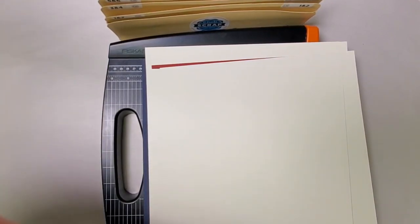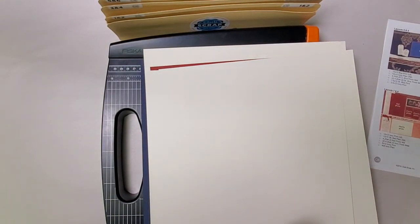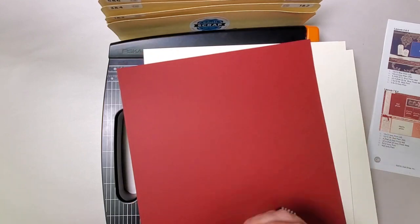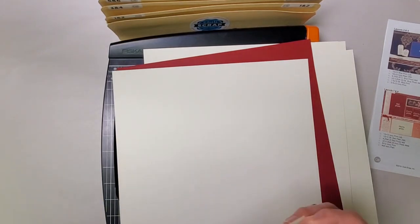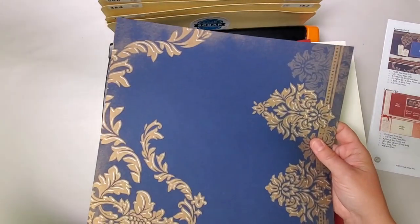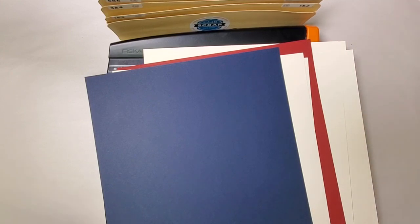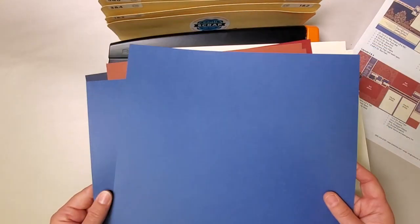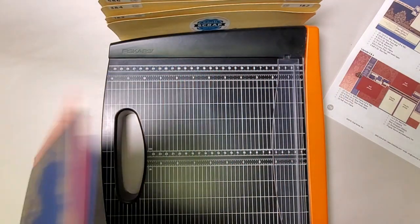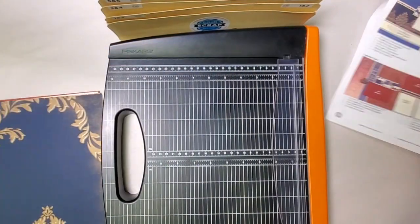Next we'll sort the papers starting with the base for layout eight and work our way up to layout one. The next needed piece is a dark red plain — the other one — and then an ivory print like that. For the base of layout six we use an ivory plain and a blue print, placing those face down on the trimmer building from the bottom up. Then two light red — more of a terracotta color — and two light blue plains. That's our order from front to back, and I've flipped it back over to the top where we'll start with the dark blue print.